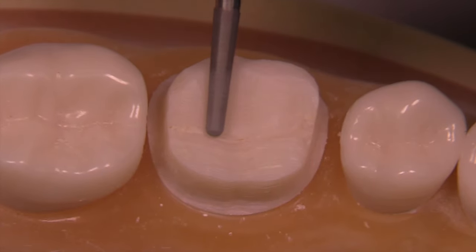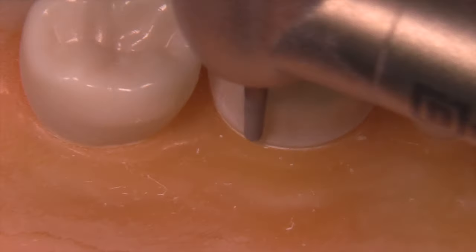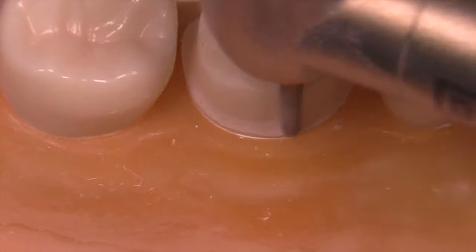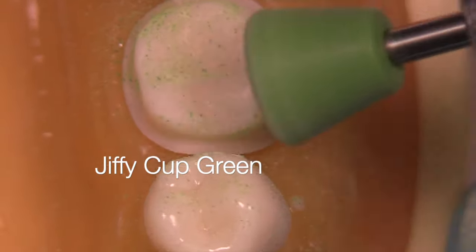Finally, we're looking at refinement using the 8856-016, which is the same shape as the 6856-016 but in fine grit diamond. We follow this up with a jiffy cup.